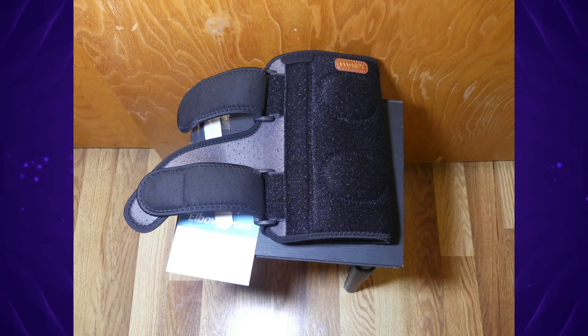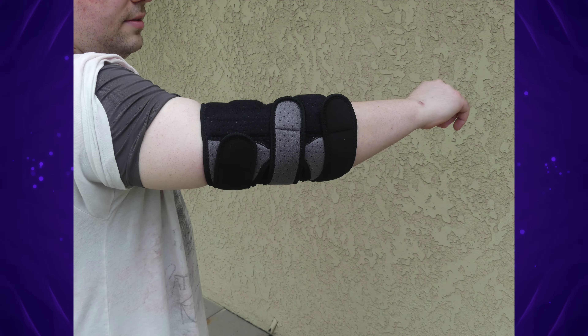Have a sore elbow and are in need of some help? If you answered yes, check out my review of the Wahopi Elbow Compression Brace, coming up next on Mumbles.